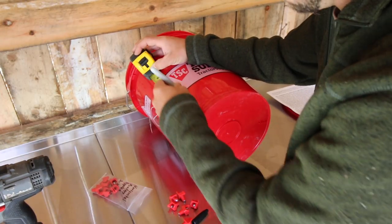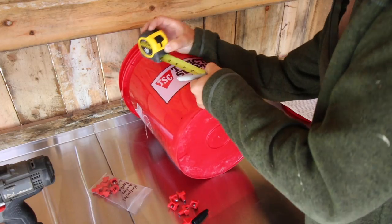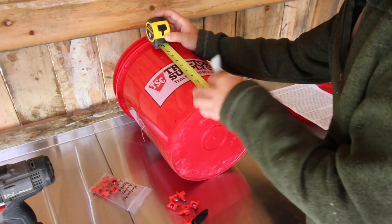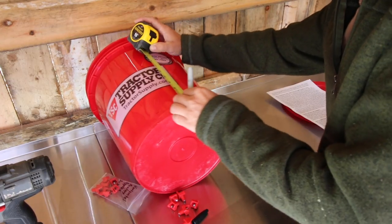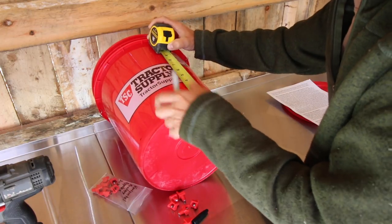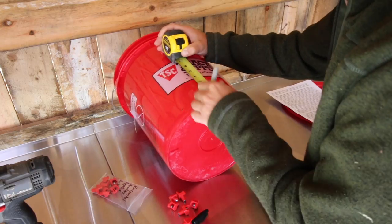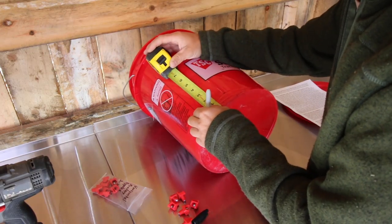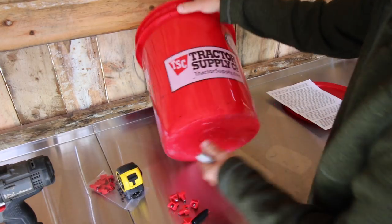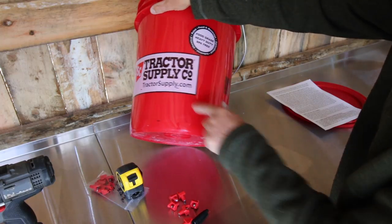I'm going to line my tape measure up with the Tractor Supply emblem. I'll mark one in the center, and then go past the opposite edge. Then for the four inch marks, we'll go in between. So your bucket should look like: one, two, three, four, five, six.